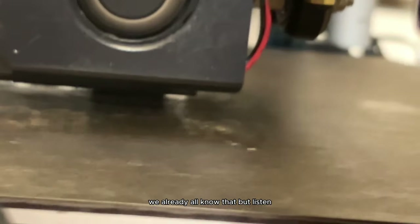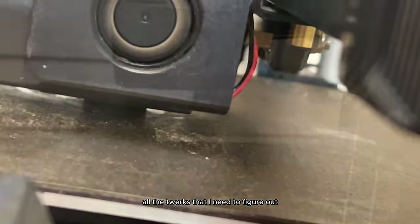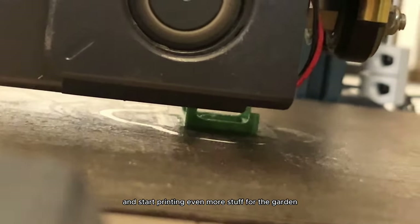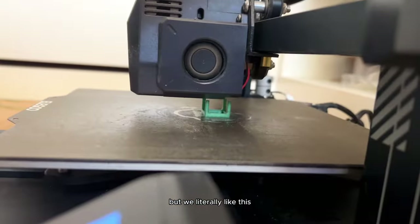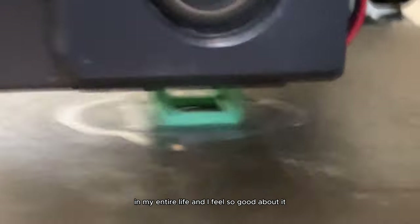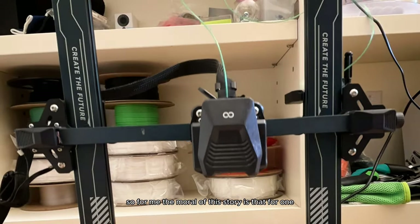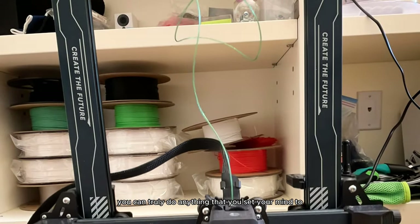This was a success and I'm going to figure out all the kinks until we get it right and start printing even more stuff for the garden. This is just the coolest thing I've ever done in my entire life and I feel so good about it.